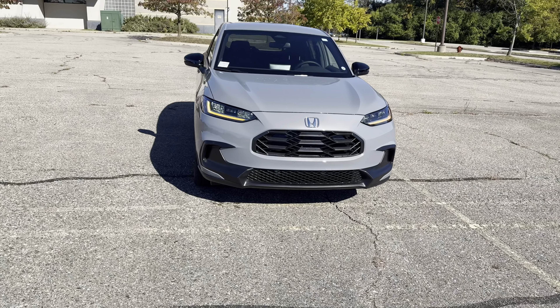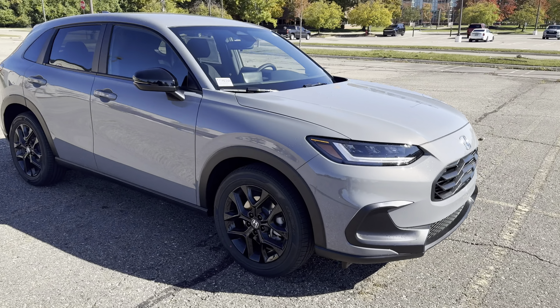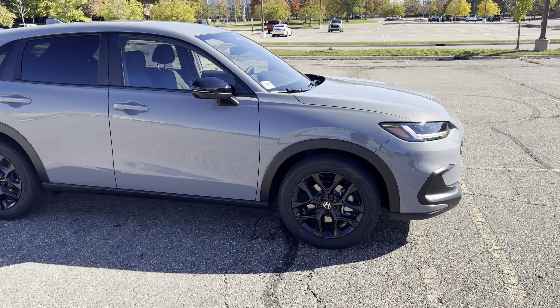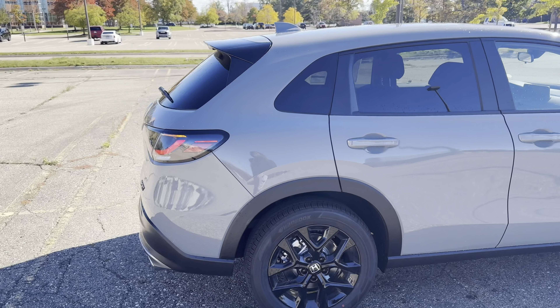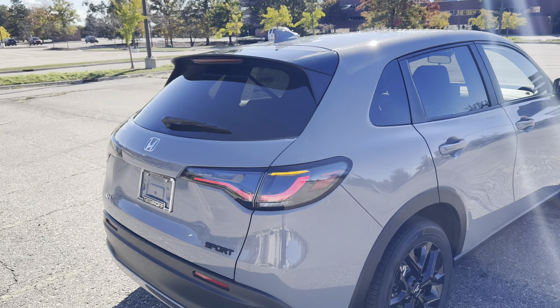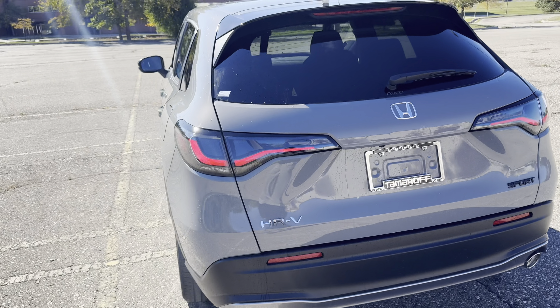Alright, welcome back. It's D back with a little review for you guys. Got the 2025 Honda HR-V Sport in a nice urban gray color. Check it out. Apologies about any wind noise — trying to speed through this wind, it's been blowing like crazy, up to like 30-something miles per hour. This is the HR-V Sport urban gray, one of the best colors.